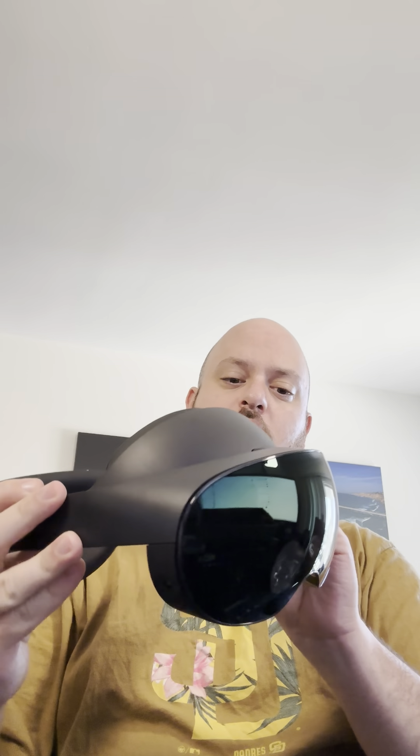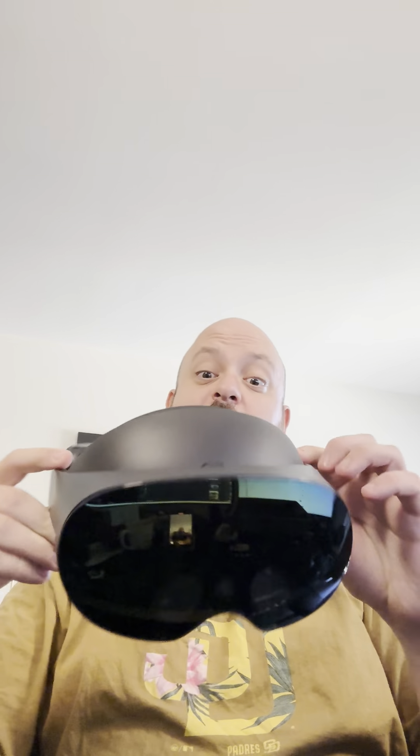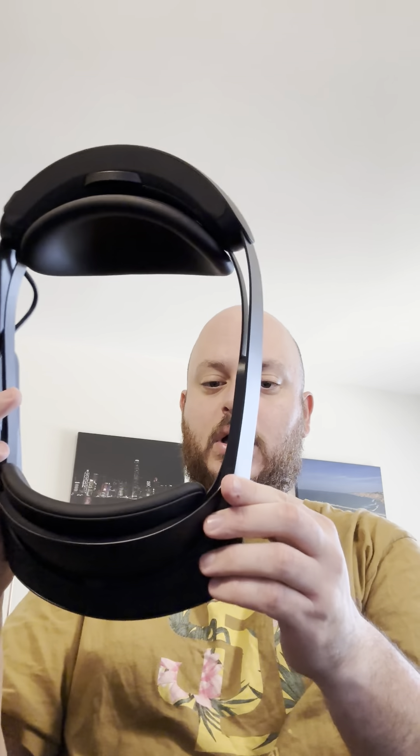There is a lot of rigidity to the design. I think it would be nice if it was more flexible, but that's always a challenge between having something well-built and something that's also flexible and lasts. I can see some cooling vents along the top here — kind of hard to see — and there are some buttons down here that look like volume and power on the bottom.